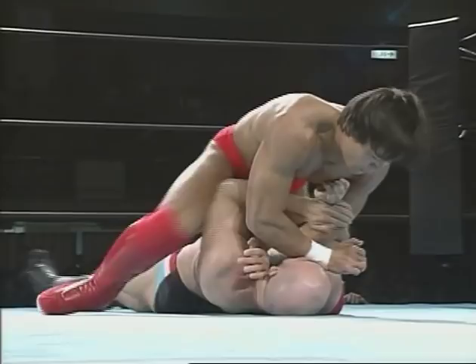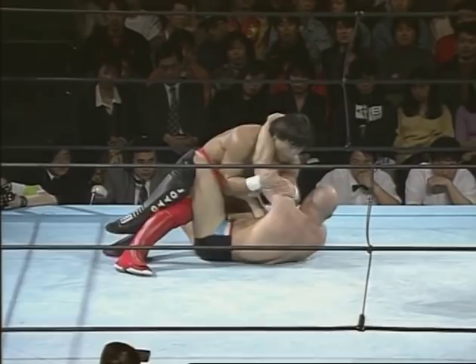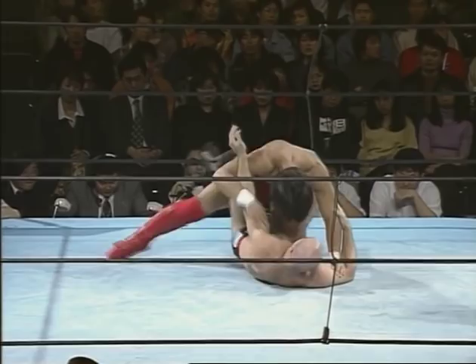This guy was Funaki's protégé, his training partner — trained a lot with him. Very strong as you can see. He's got a good solid build, so he's not just technique — he's got some great strength as well.